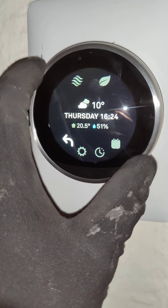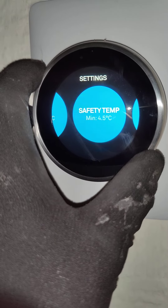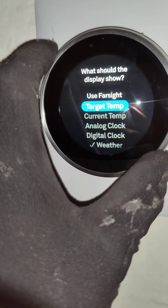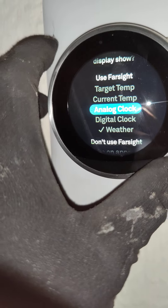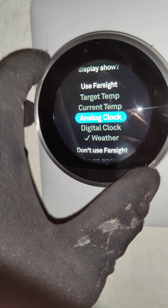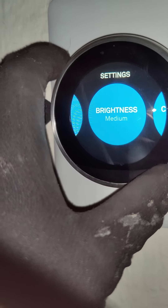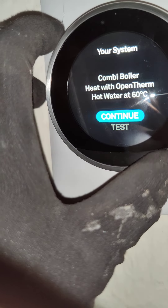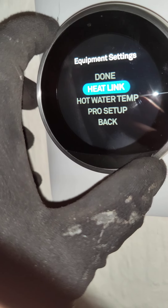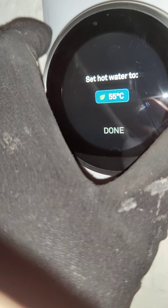If you click the ring you can go into the menus and settings. In the display settings you can change what shows when it lights up — we've got the weather selected but you can also have a clock with hands or a digital clock. If you want to change the temperature of the radiators or the hot water, go into the equipment menu, press continue, and you can change the hot water temperature. We've got it set to 60 but you can change it up and down to whatever you want.